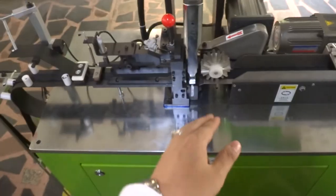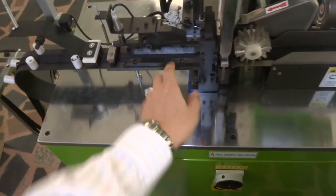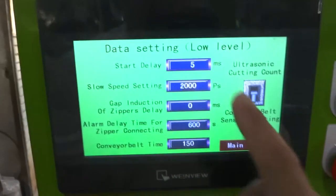For the slow speed setting, this one is set to 2000. The machine has two speeds — the fast speed, and when it detects a gap the machine will switch to slow speed. We set the slow speed to 2000.